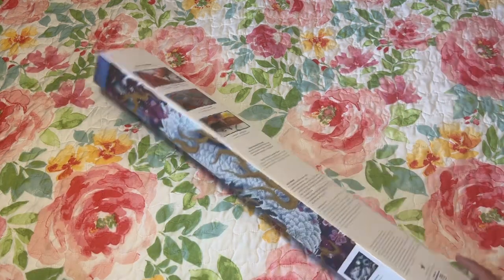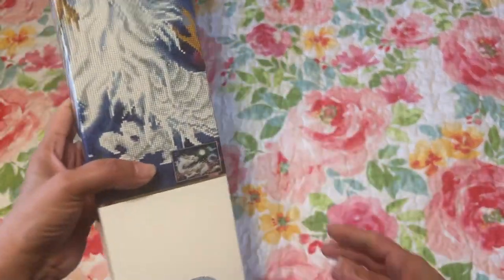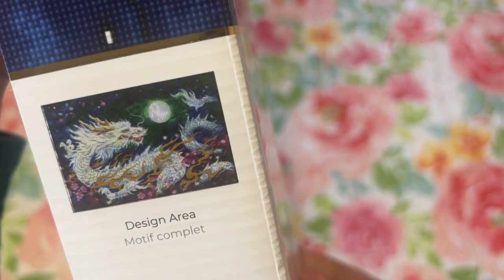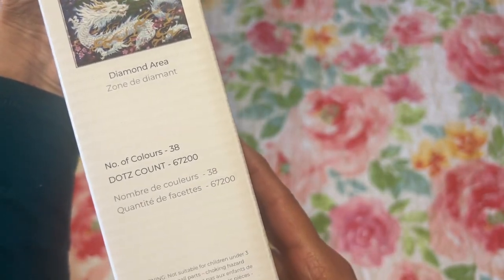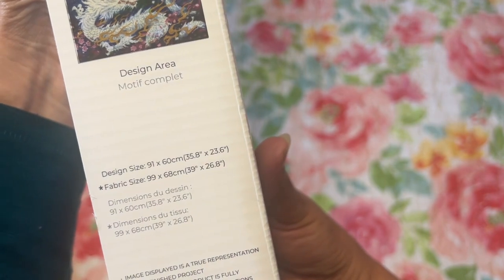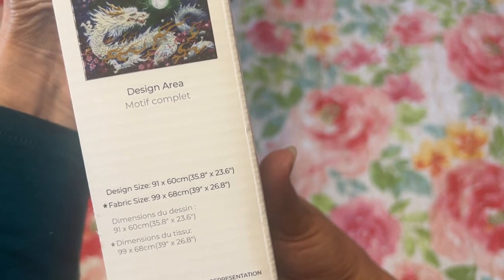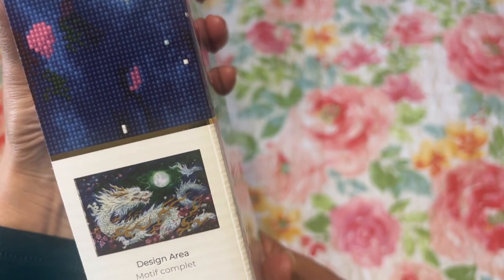But look at this - isn't this gorgeous? This is from Diamond Dots, it's a full design diamond dot. It has 38 colors. The design size is 91 by 60 centimeters, about 35 by 23 inches. Isn't that gorgeous?